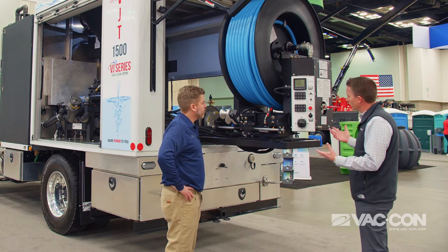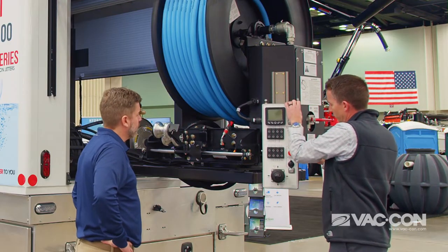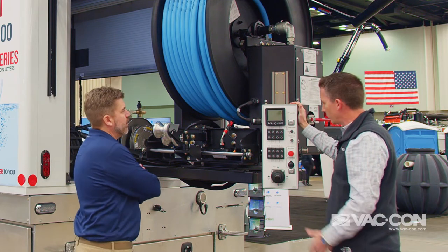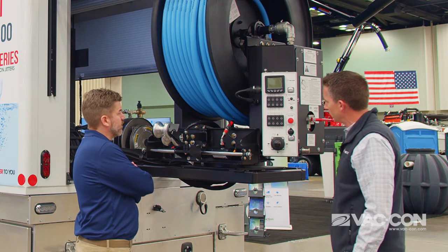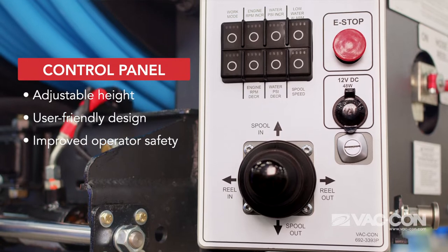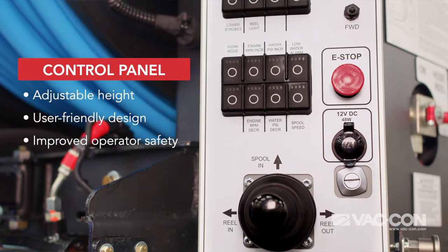One of the things that we've designed is this control panel, which is fully adjustable for height. For taller and shorter operators, you can adjust it to wherever you need it to get the job done. All your operator controls are right here — water increase, decrease, truck engine increase and decrease. It's simple and user-friendly.